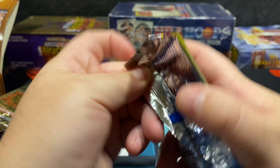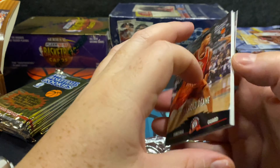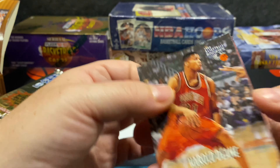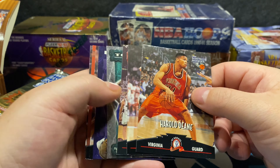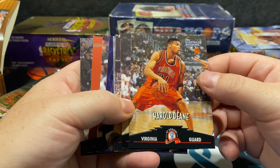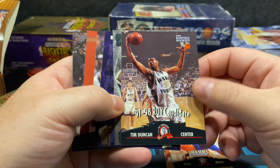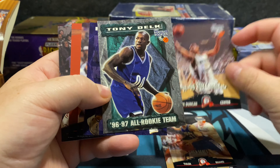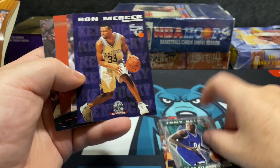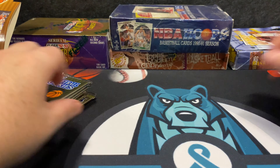Kobe Bryant's rookie year was 96-97, so this is not technically considered a rookie card, but these are going to be nice to slide through. There's a base Kobe here as well — we'll collect all the Kobes we can on this channel. So here's Harold Miner, 1997-98 ROY candidate, there's Tony Delk, this is the All-Rookie team. I think for Kobe it could be wrong. There's Ron Mercer and Mark Sanford.